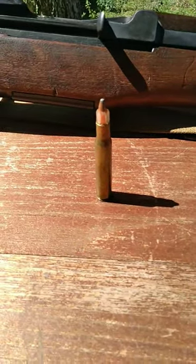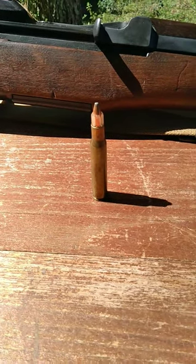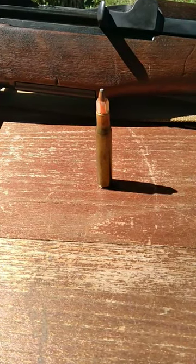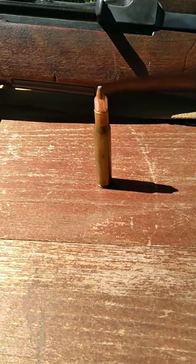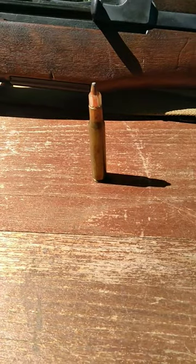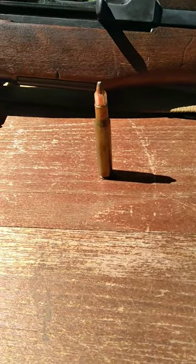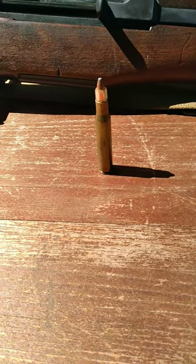A bullet needs to be a specific diameter to engage the rifling of the barrel so it can achieve some sort of accuracy. Well, in order to be a specific diameter, that bullet has to be a specific size. And so as a result, there are certain ballistic coefficients that a bullet cannot meet, cannot reach, based off of its size.